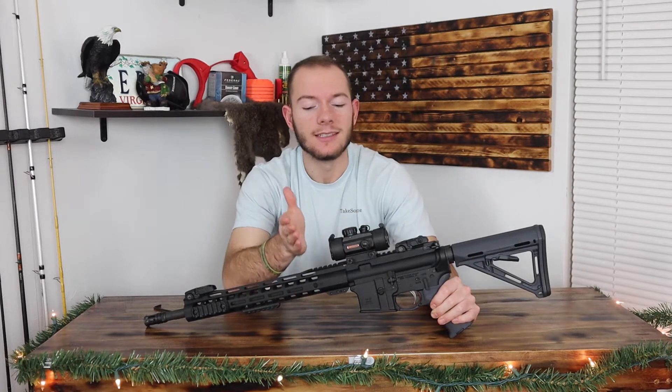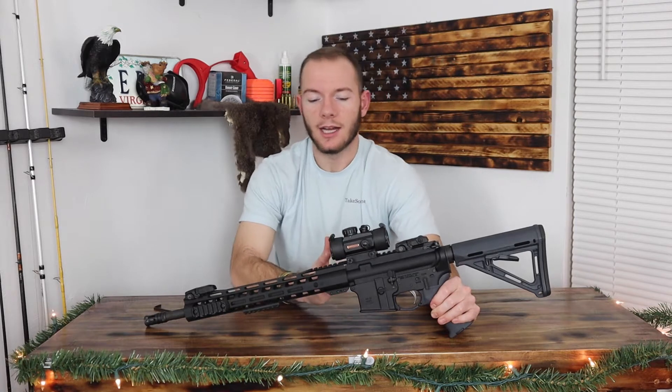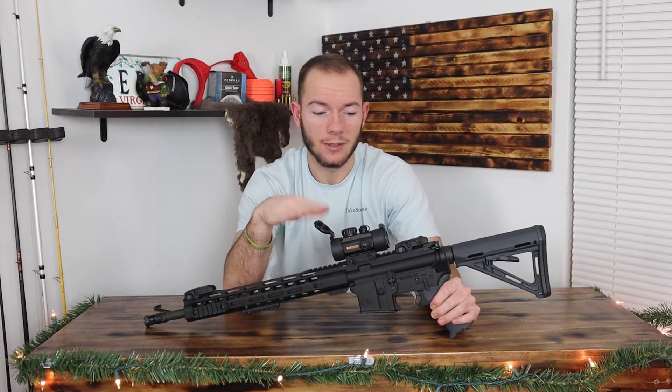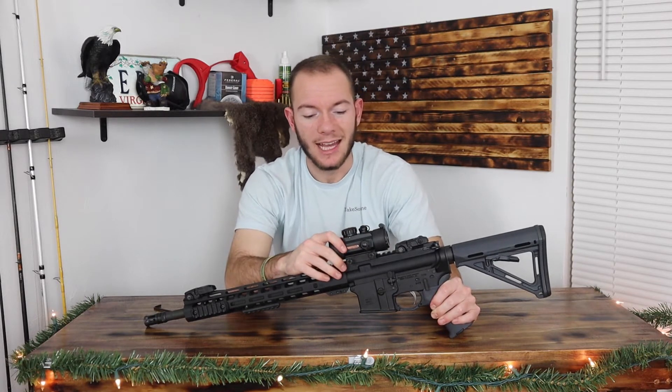This is not my gun — this is Elliot's gun, and this is his sight as well. We went out the other day and I shot his some and he shot mine some. I have a little tiny reflex sight and he has this on his. We're just kind of messing around with the red dot theme.